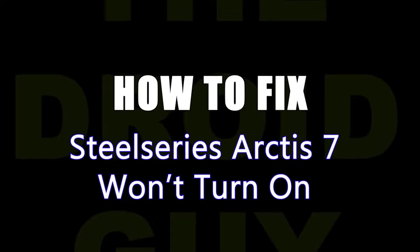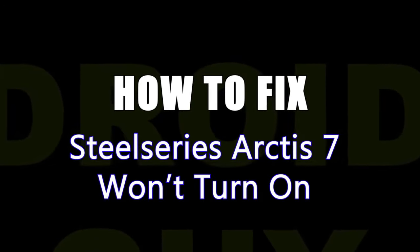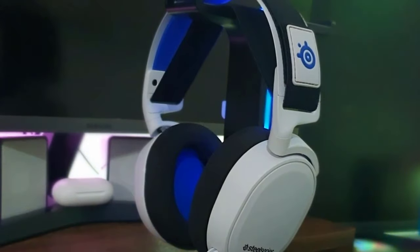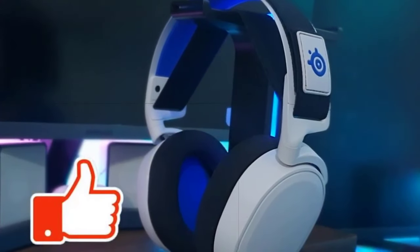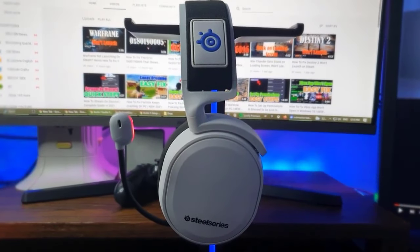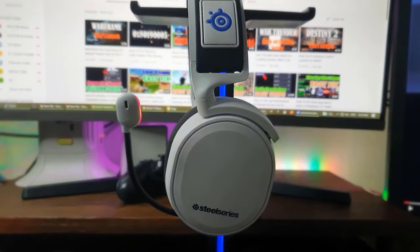Are you having an issue with your Arctis 7 headset as it's unresponsive and not turning on? Although this problem is not that common with this particular headset model, there's been many other players asking for support about this issue. In this video, we'll show you the solutions that you can try if your SteelSeries Arctis 7 headset won't turn on.